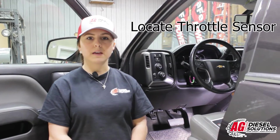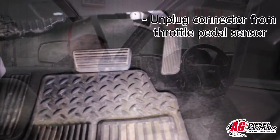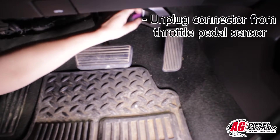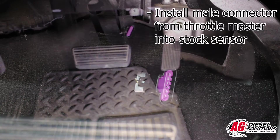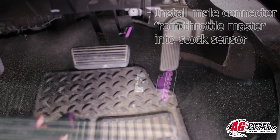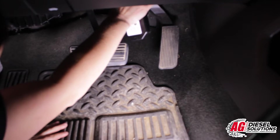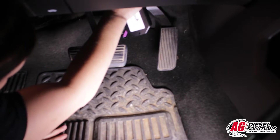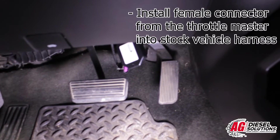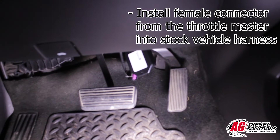Step one: locate the throttle sensor under the driver side dash. Step two: unplug the stock connector from the throttle pedal sensor and install the male connector from the throttle master into the stock sensor.